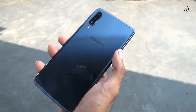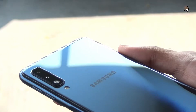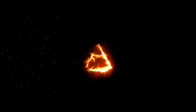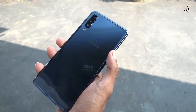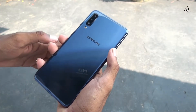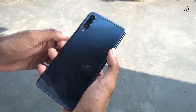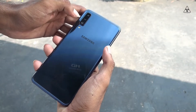I'm going to talk about the Samsung Galaxy A7 2018. This is the Samsung Galaxy A7 2018 smartphone.